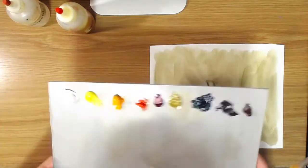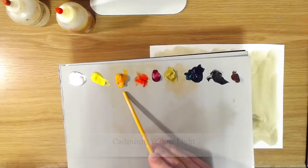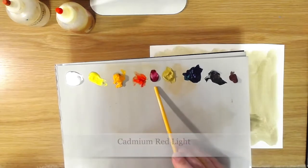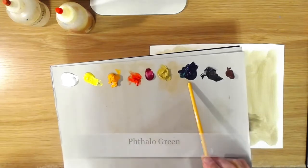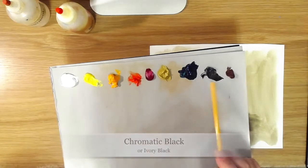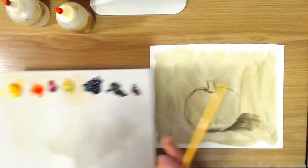Today the colors I'm going to be using are titanium white, cadmium yellow light, cadmium yellow deep, cadmium red light, quinacridone magenta — you could also use alizarin crimson if you have that — yellow ochre, phthalo green, black — I'm using chromatic black, you could also use ivory black — and transparent oxide red. You could also substitute that with burnt sienna if that's what you've got.